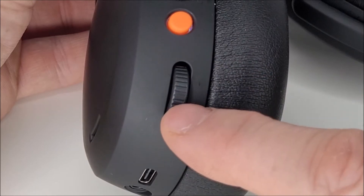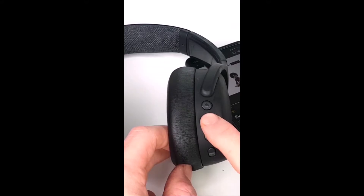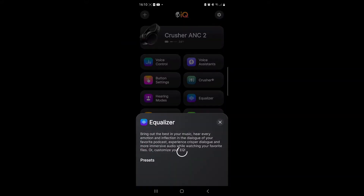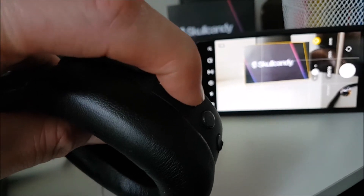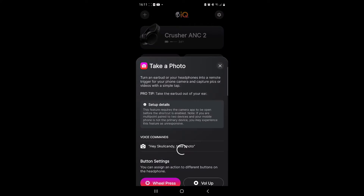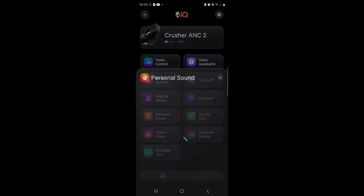You can set the intensity of the Crusher bass level, and if you click the Spotify option you can set up Spotify using the play/pause button as a shortcut feature. You can also personalize your audio with the built-in equalizer, and even activate the 'Take a Photo' option, which uses your headset as a mobile phone camera remote.